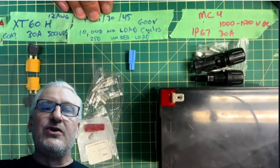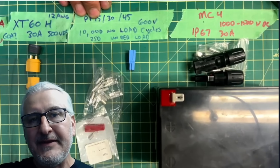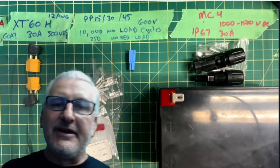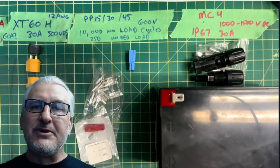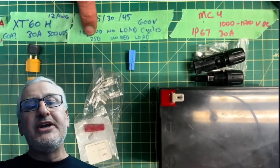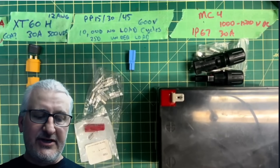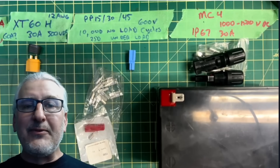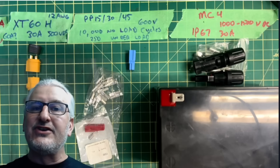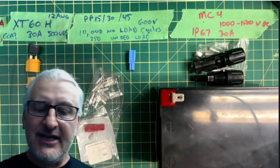A little fun fact on the PP15, 30, and 45s: they're rated for 10,000 no-load cycles — meaning absolutely nothing on the connector when you disconnect it. If there is a load on the connector when you unplug it, you'll get about 250 cycles before it fatigues and stops connecting properly. If your Power Pole looks all black and burnt, you've probably been unplugging it under load. Undo the load first — that's going to make them last.